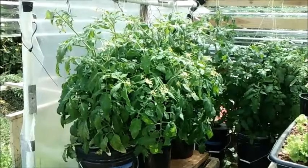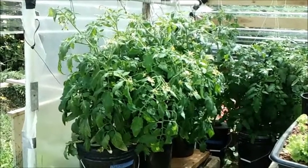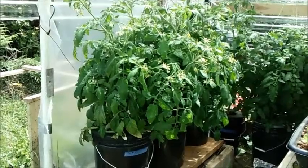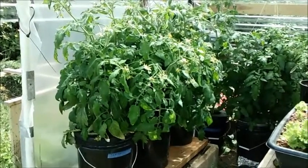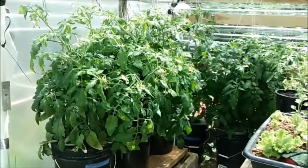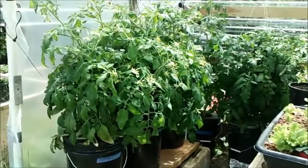Hi guys, Larry from Oregon Coast, June 15th, and I'm doing my third update here. Let's start from the front — that's my cracky with no air, the middle one is regular DWC, and way right behind all that stuff is the compost tea hydroponics.